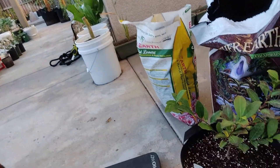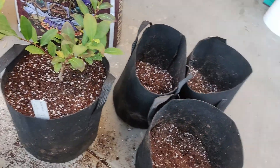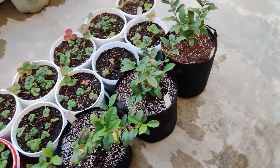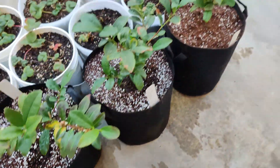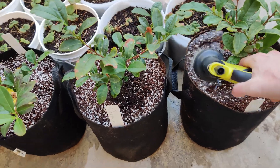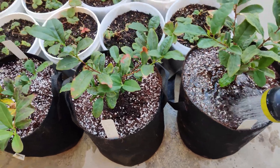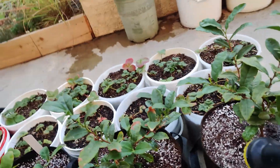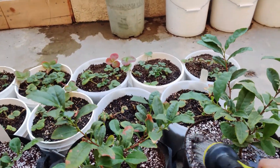We've got one down and three to go. The repotting is complete. And since this is coconut coir, I'm just going to water it in and then wait a little bit and water it in again, because the coconut coir can be a little bit hydrophobic at first.